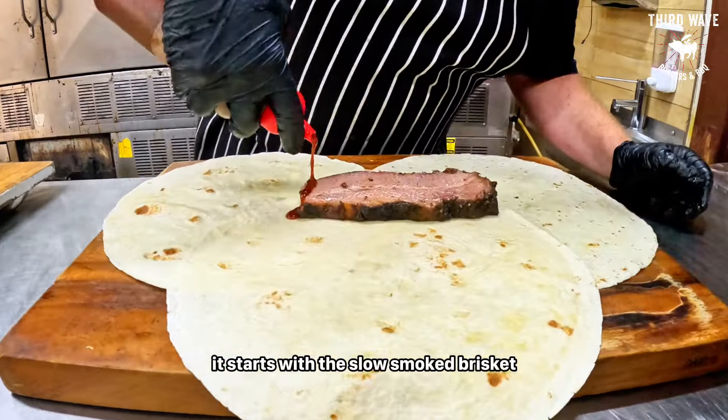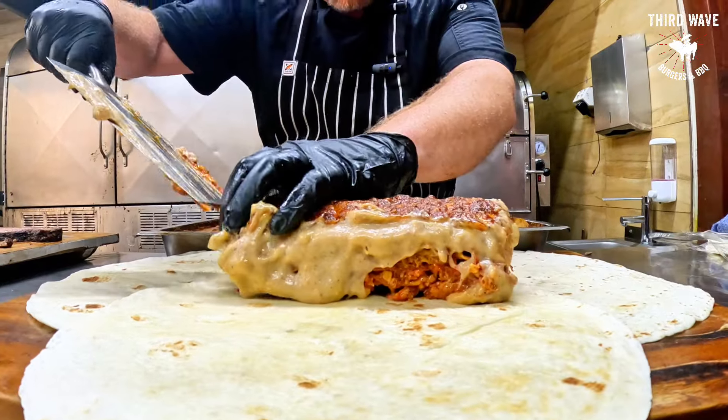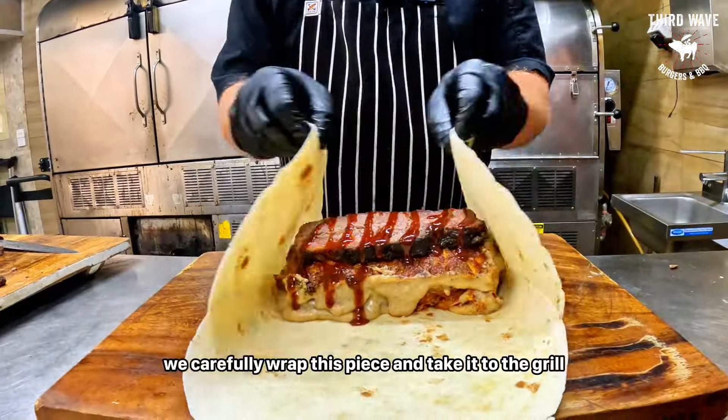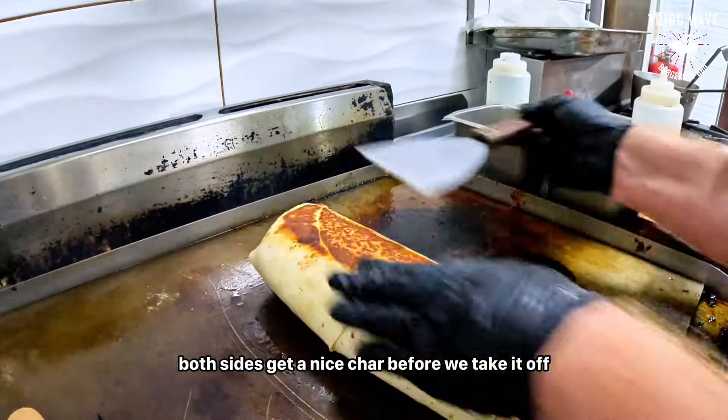It starts with the slow smoked brisket base with barbecue sauce, then a fat slice of brisket lasagna made by chef Matt. Then we put the top layer of brisket on and more barbecue sauce. Then we carefully wrap this beast and take it to the grill, where both sides get a nice char before we take it off.